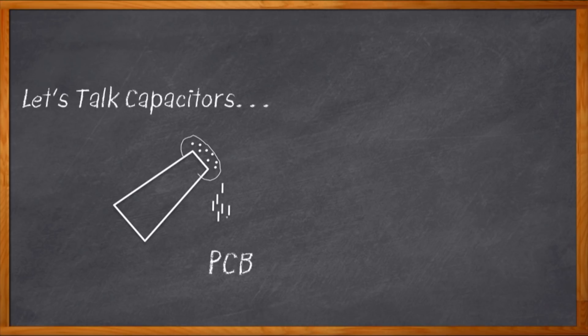Needs more capacitors. But there's a lot more to choosing the best capacitor than just grabbing a shaker full of electrolytics and sprinkling them artfully around your PCB.